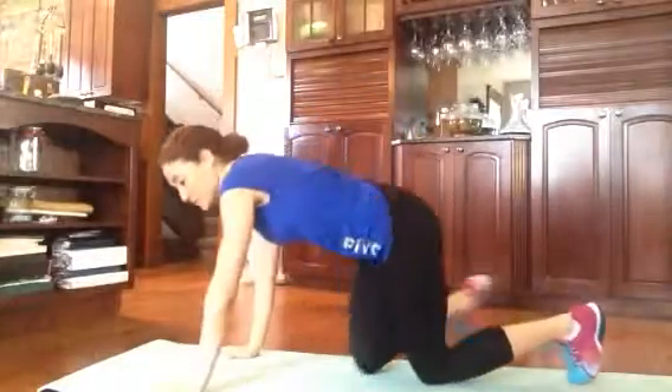I have three exercises for upper body and there's no equipment needed, so let's go. First exercise: standard width push-ups.